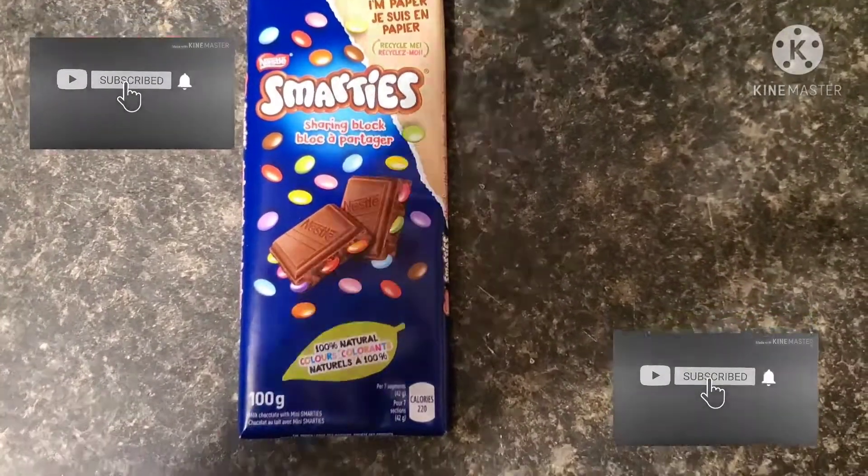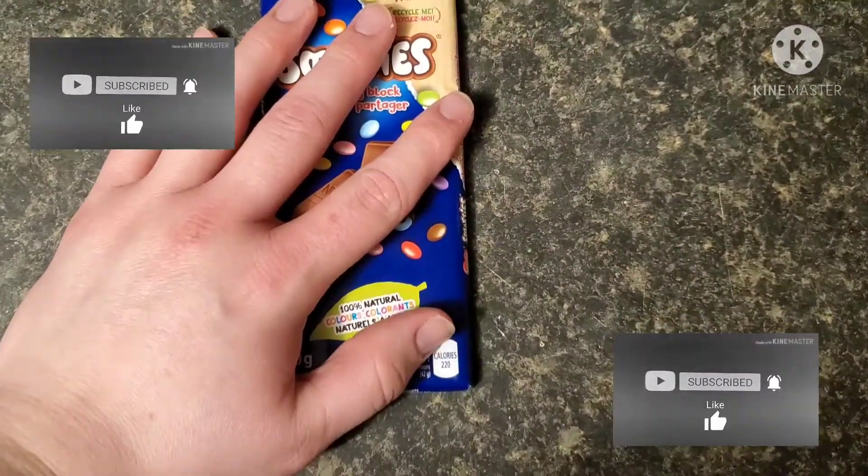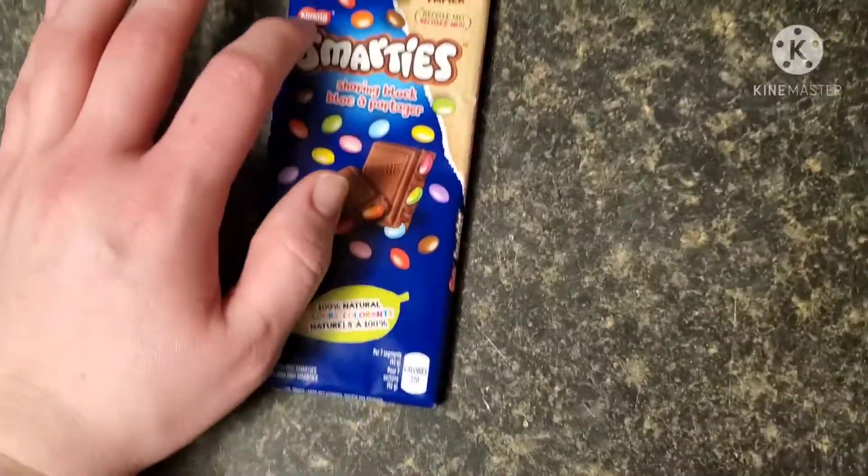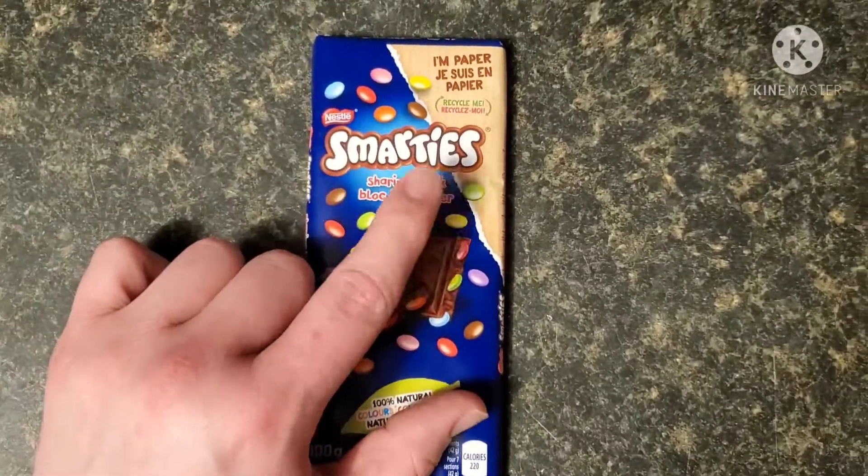Hey people, Demon here, and as you can see today — don't know what I just said there — but as you can see today, I have a Smarties chocolate bar.